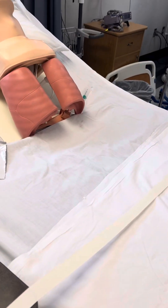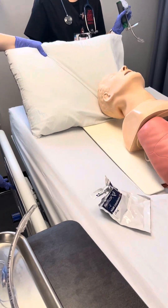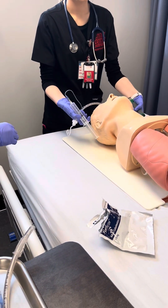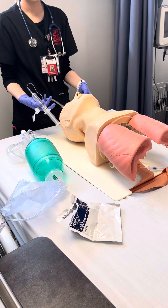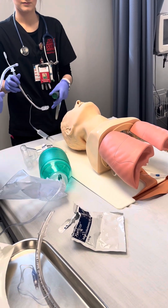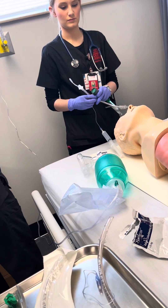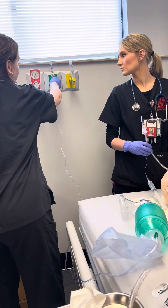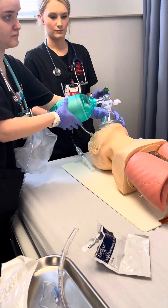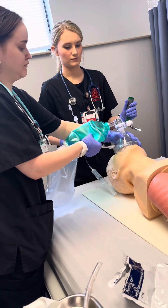We have our tube holder made and our patient sedated. Now we are ready to intubate. We are going to lower the bed and remove the pillow from behind the patient. Next we are going to adjust the bed to the height of our intubator. While the intubator adjusts the bed to their height, we are going to plug up the Ambu bag and suction the patient. Next we give 100% O2 by the Ambu bag and let the intubator prepare to get ready. We will start intubating once she is ready.